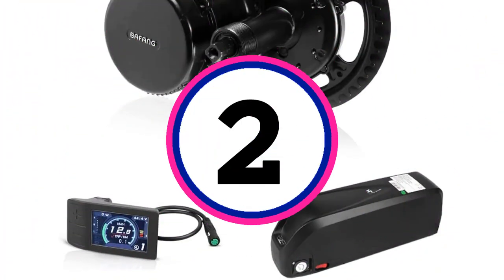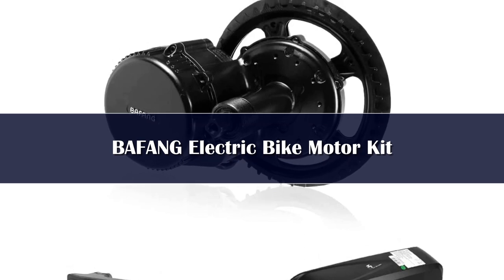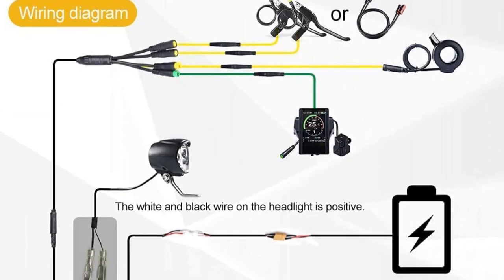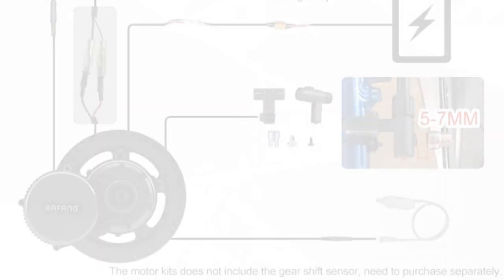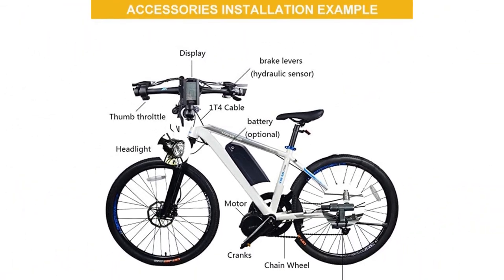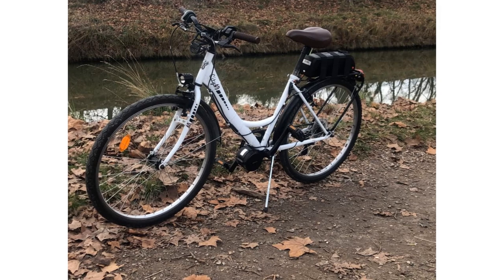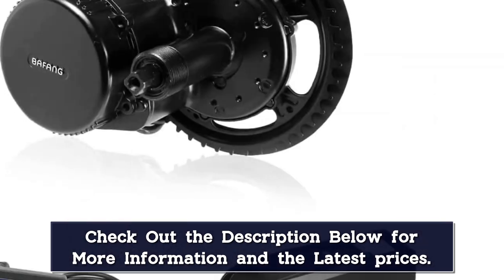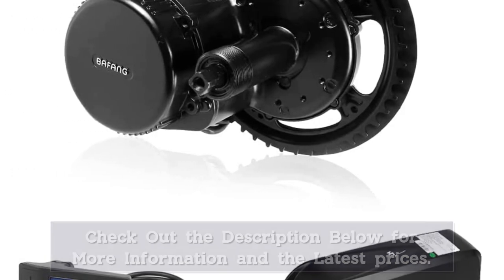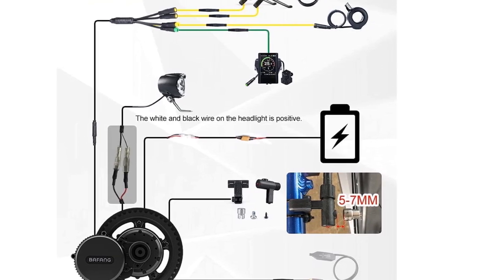Number 2. Easy installation using only a few tools to remove the crankset and install this mid-drive motor. Fits a standard JIS 68mm or 73mm bottom bracket, with extra parts and gaskets included. Suitable for mountain bike, road bike, and commuter bike; may not fit fat tire bikes. Not recommended for carbon fiber frames. Features two riding modes: electric and pedal. A wonderful choice for cycling enthusiasts who want faster commuting. Improve your life quality and make you happier.